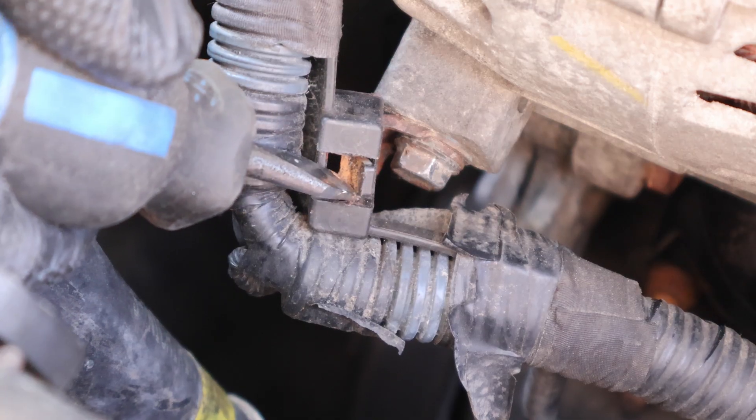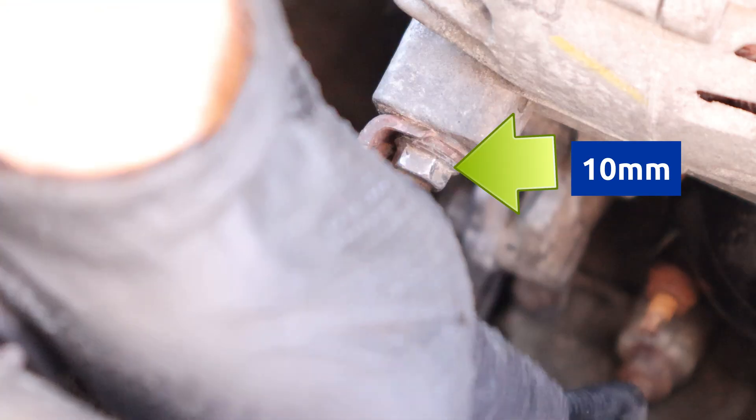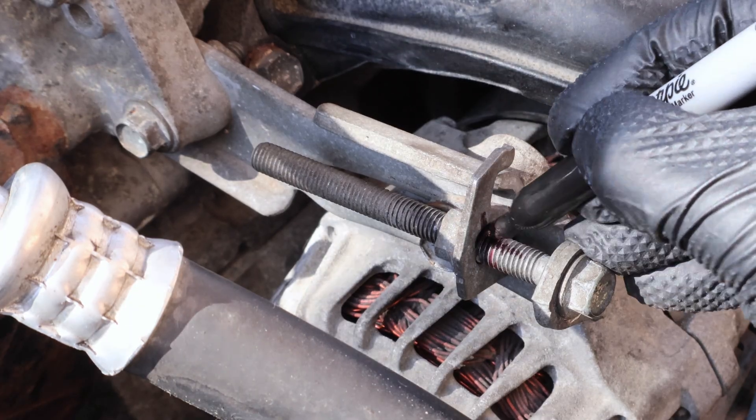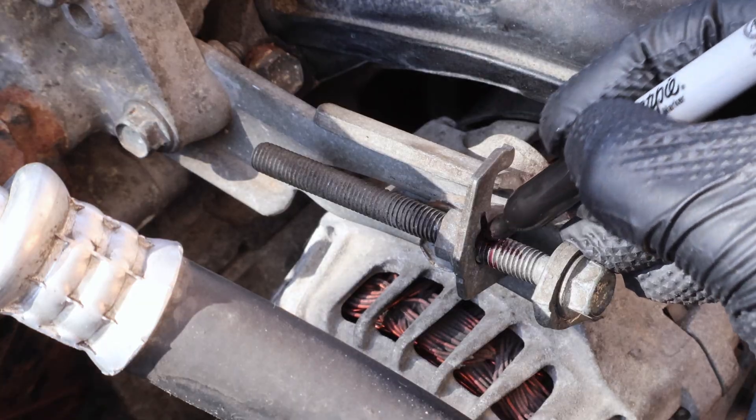I pushed the release clip to the right to disengage it. Note that the new alternator doesn't include this bracket, so now is a good time to remove it. Next, I'll mark the position of the tensioning bolt with a sharpie. This mark helps to speed up tensioning after installation.